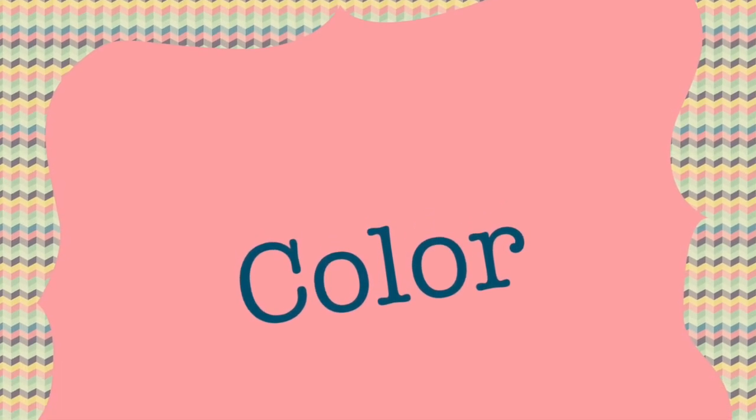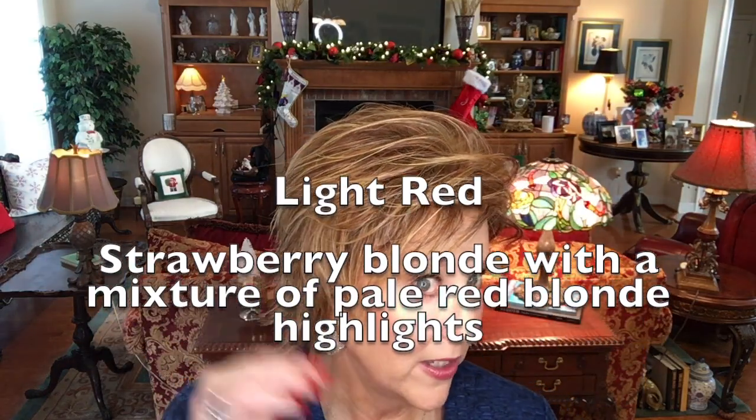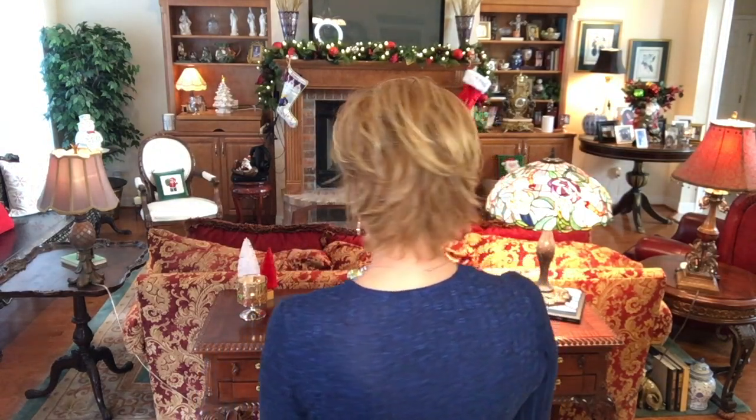Really cute, really affordable wig. Now let's look at the color. The color of Gabor Hope I have is light red — strawberry blonde with some pale reddish blonde mixed in. You can see some pale blonde highlights mixed in through here. I like this strawberry blonde. I think it's pretty. It's got just enough highlighting that you see it, but it's not overwhelming in any way. It's a pretty shade, light red.